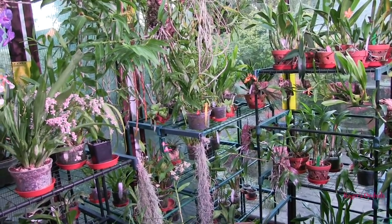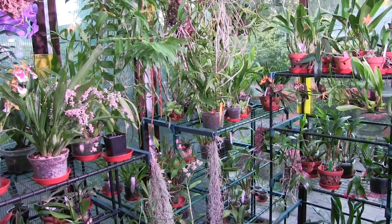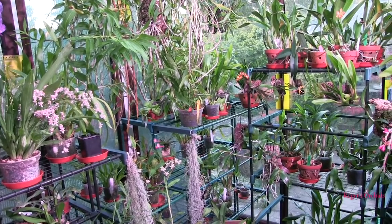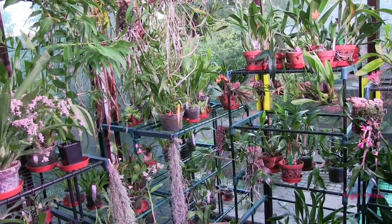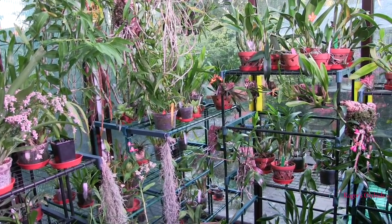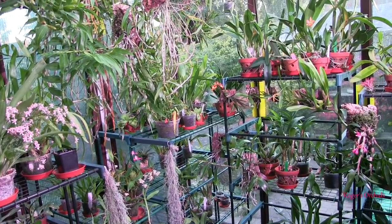I'm still going to get the temperature drop, but not necessarily the shorter days. I think these lights give a general light level equivalent to the middle of the day on a cloudy day. Bearing in mind that's what I get a lot of through the winter, with far fewer hours of it, I think the plants are actually going to keep ticking over instead of slowing down virtually to a stop.